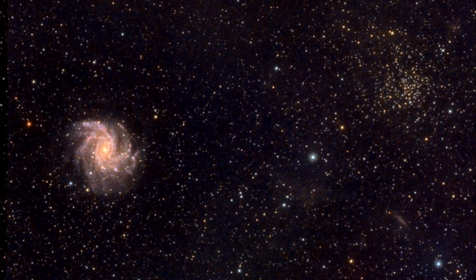Also, since it's cooled, the amount of noise caused by dark current will be greatly reduced, almost eliminating the need for dark frames, which can take up a lot of your time. For example, here's an image I took with an F7 telescope just the other night with this exact camera.